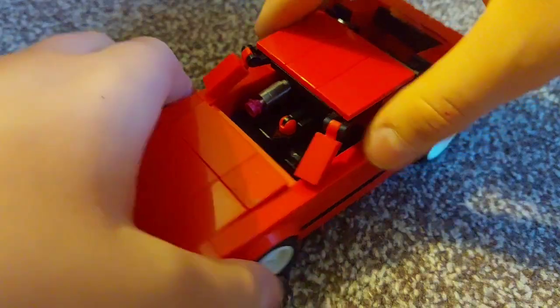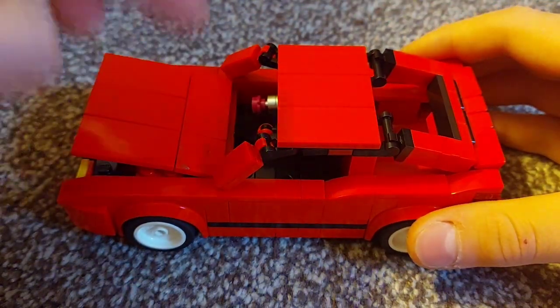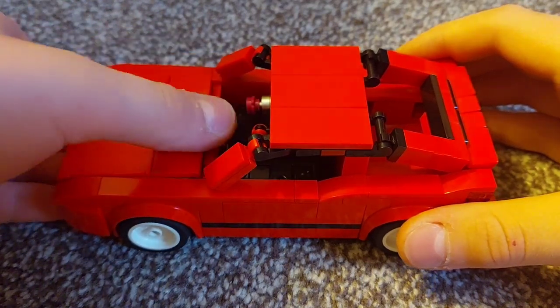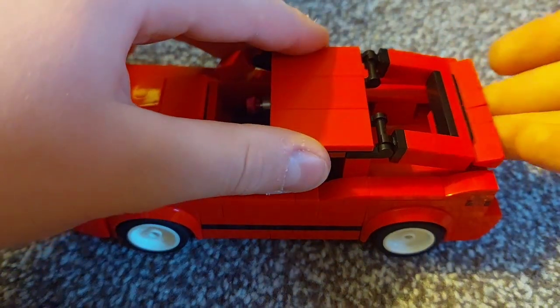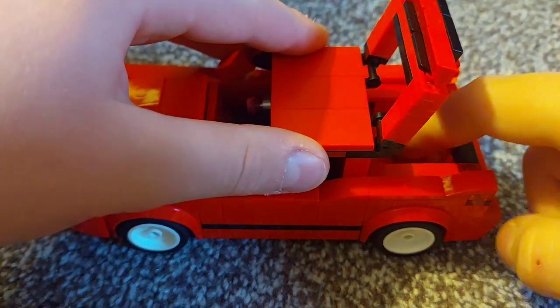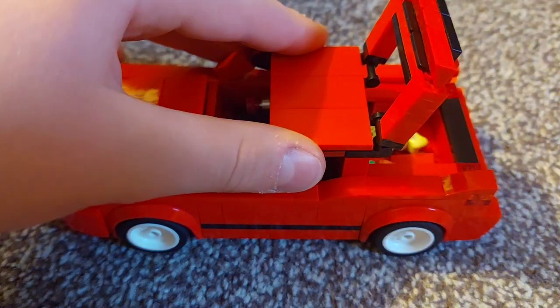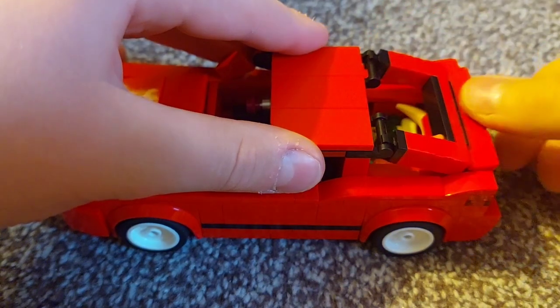Let's have a look at the interior. So first, all doors open. This one opens but the boot is a bit flimsy. Then you can open the boot. The boot will fit lots of essentials for shopping inside.